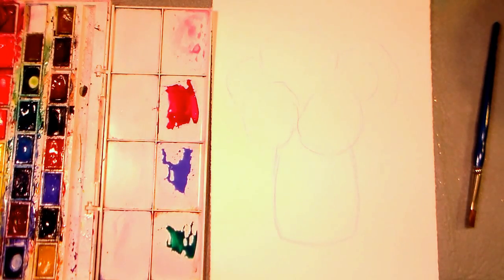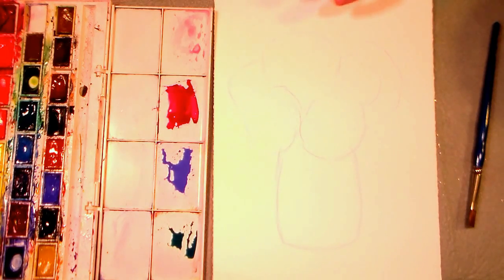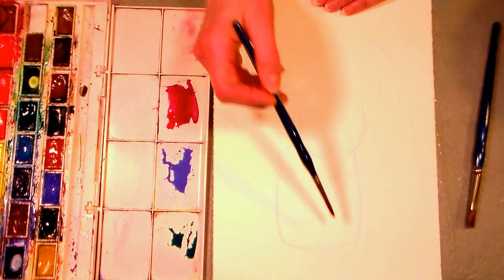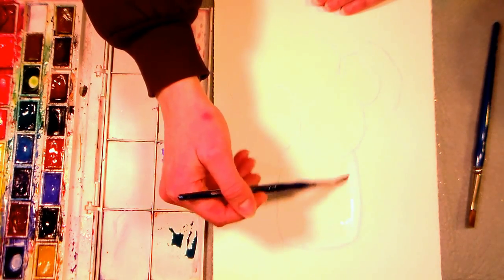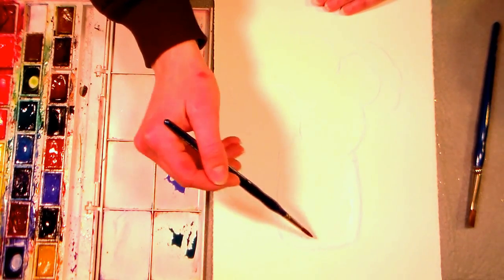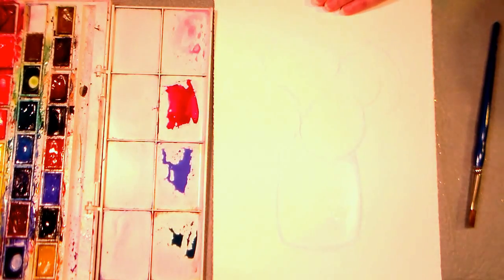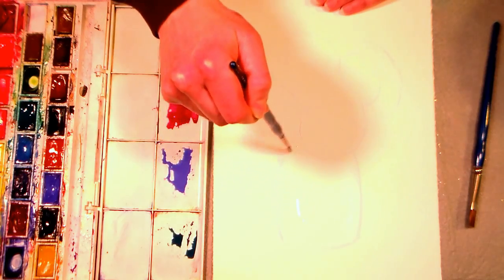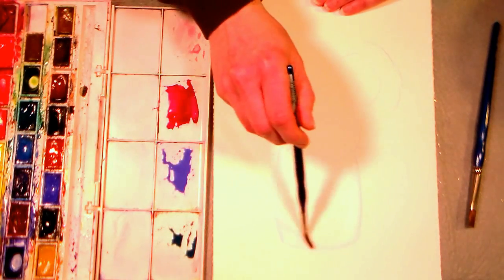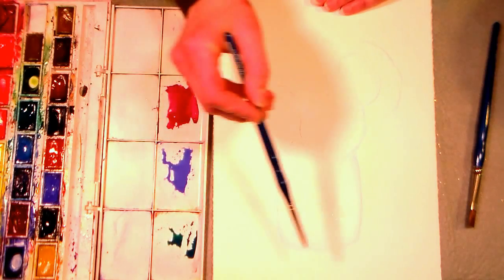I'm using my travel palette of Cotman paints because I figured I could actually get my palette in view for you, and that would be a little bit easier. I'm going to start by wetting the jar. You could do this whole painting with watercolor pencils if you prefer - you could sketch everything out, liquefy it with water, and then if you needed to add more paint, just touch the tip of your brush to the lead and do it that way.